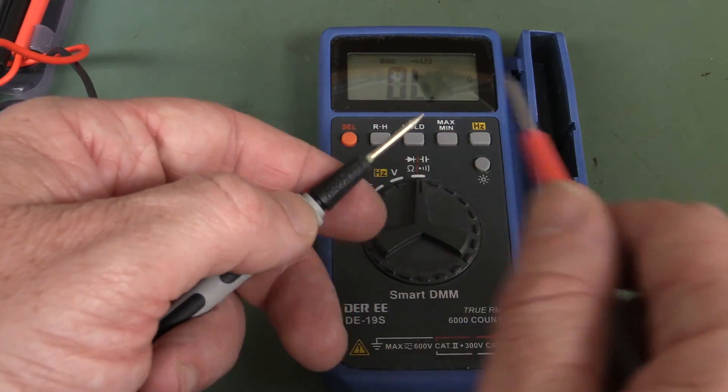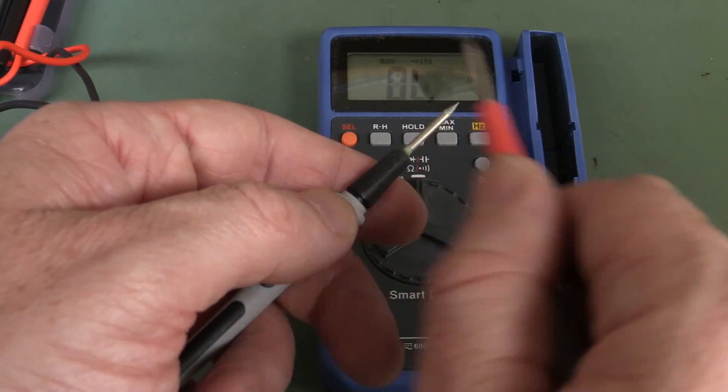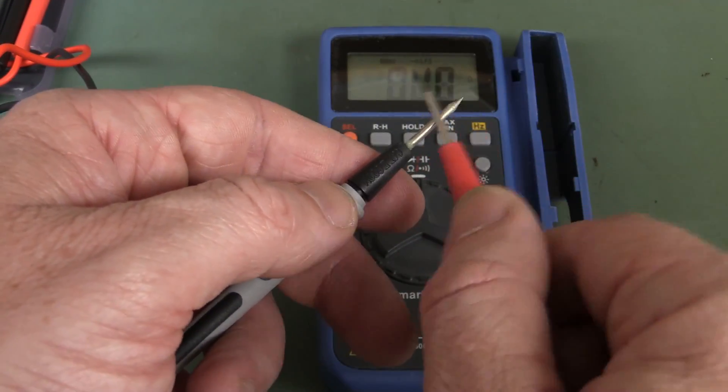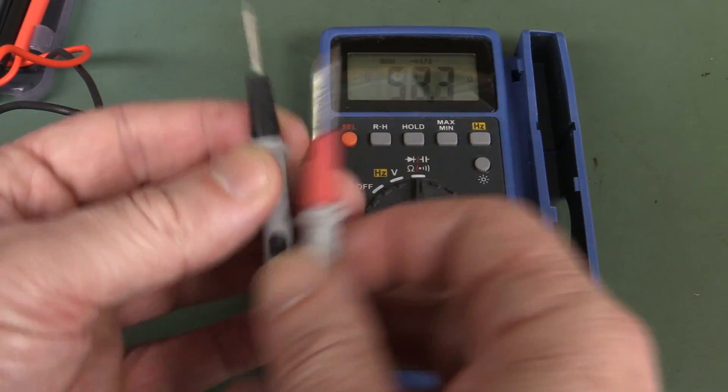The DER Smart DMM. That's fast, latched. Loud enough maybe? But I like that, even without gold-plated leads. That's really quite nice.